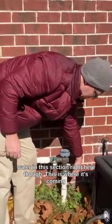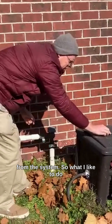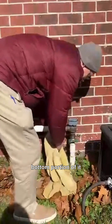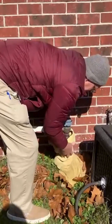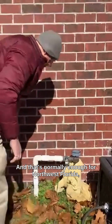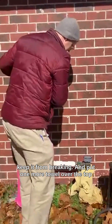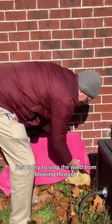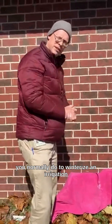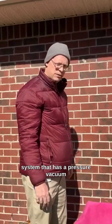Now there's still going to be water in this section right here though — this is where it's coming from the system. So what I like to do is just take a towel and wrap it around the bottom portion of it like that, and that's normally enough for Northwest Florida or our area at least to keep it from breaking. Then I put one more towel over the top just to try to stop the wind from blowing through here, and that's about what you normally do to winterize an irrigation system that has a pressure vacuum breaker.